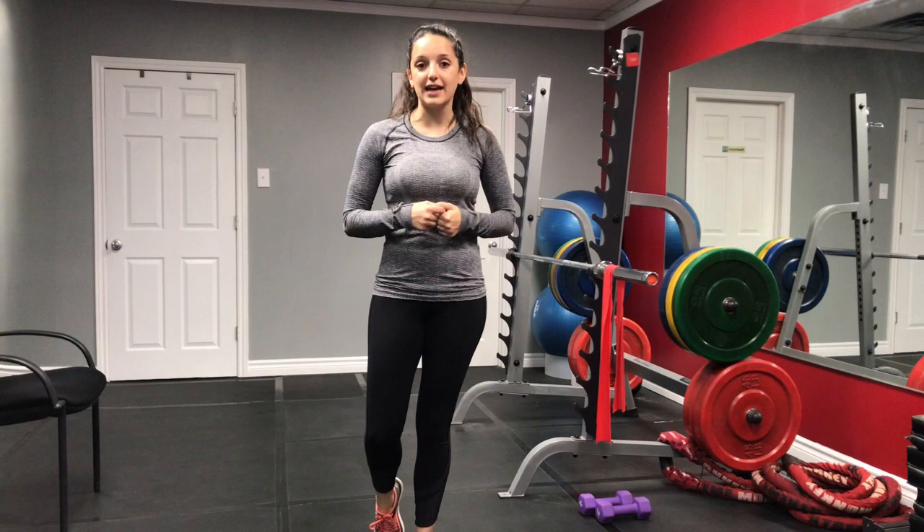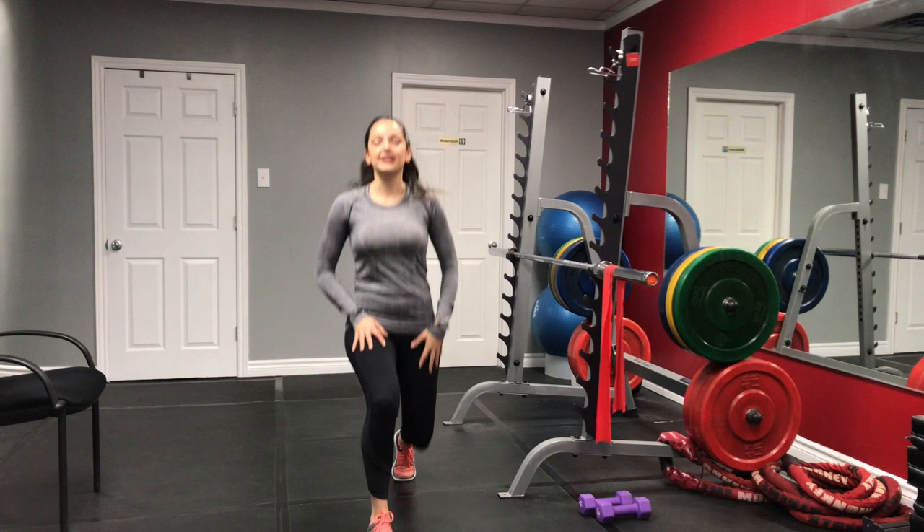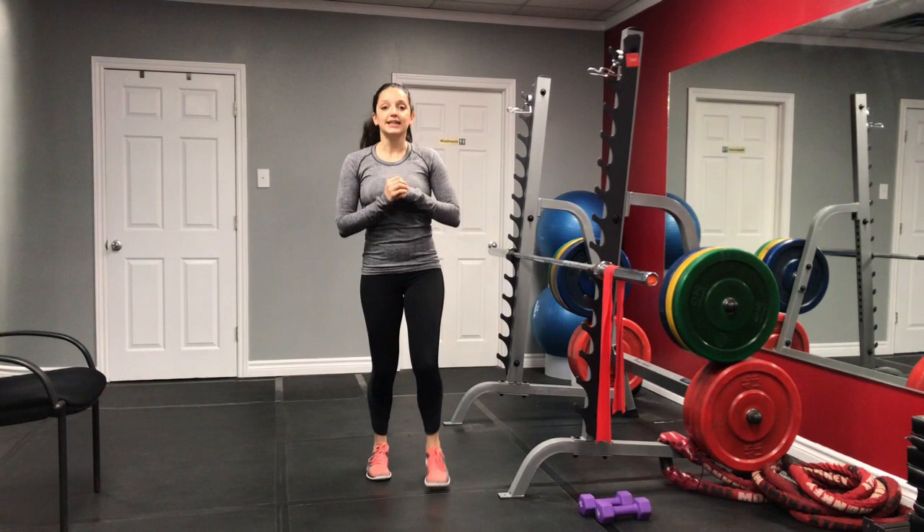I'm going to start from the top. Our first exercise is our lunges, so we're going to go ahead and do 16 lunges. Remember, take those big steps forward, allowing your body to sink down. If you need a bit of balance, hold on to something. You can also challenge yourself by walking lunges — walk to one end of the room and then walk back. That's 16 lunges.